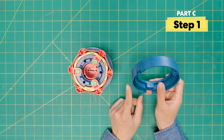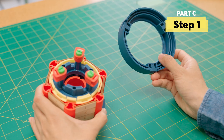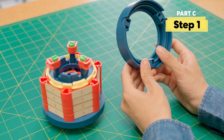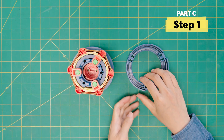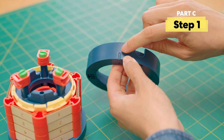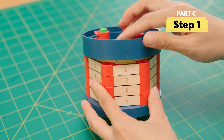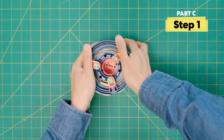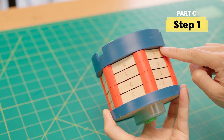Now it's time to add this large piece, but before you put this on, make sure you have everything ready and set to go — because once you put this on, it's really hard to go back. Find the slot and match it up with your code, then push it on. You may need to push pretty hard. There should be no gaps.